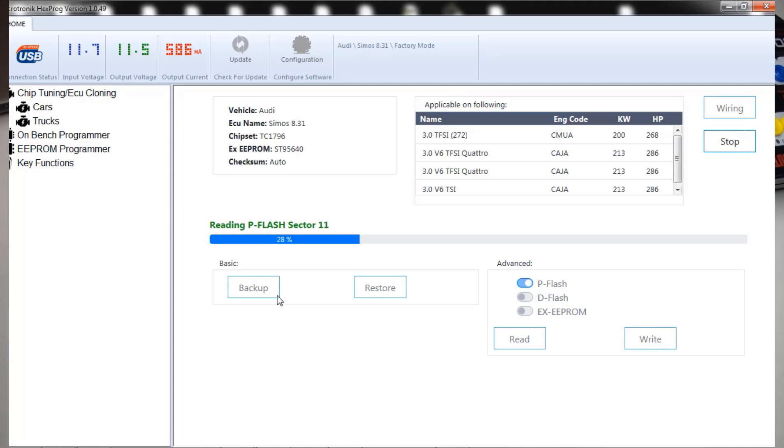If you need this service done, at the end of the video I will put up a link and in the description box. If you do have a HexProg programmer, this is how I'm doing it. We do need a separate breakout box to power up the ground because HexProg does not have enough wires to do that.